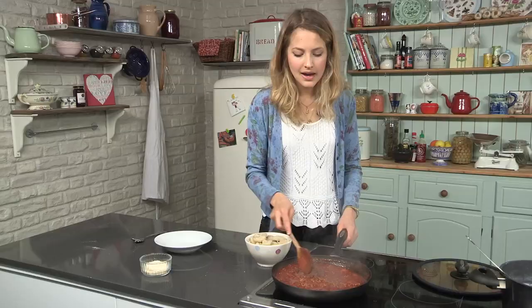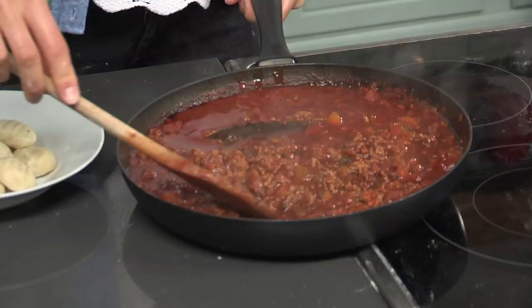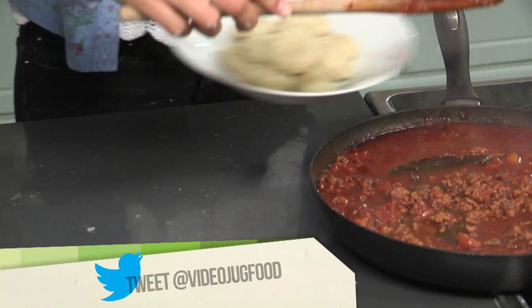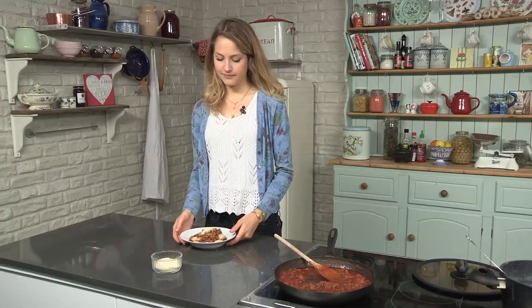I think this is just a perfect dish to show that you don't have to spend very much money to make really yummy food. I've got my gnocchi here and my sauce is ready, so I'm just going to spoon it over. I'm just going to give a little sprinkle of parmesan — you don't have to use parmesan if you don't want to, you can have it as is, but I love a bit of parmesan cheese. So there you have it: my delicious slow-cooked pork ragu with homemade gnocchi. Smells incredible.